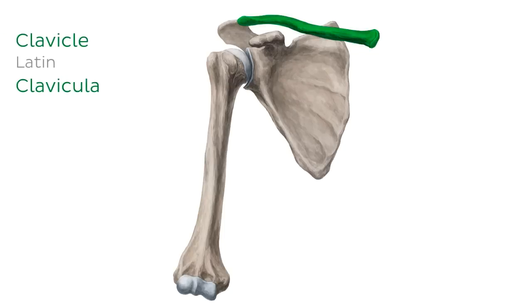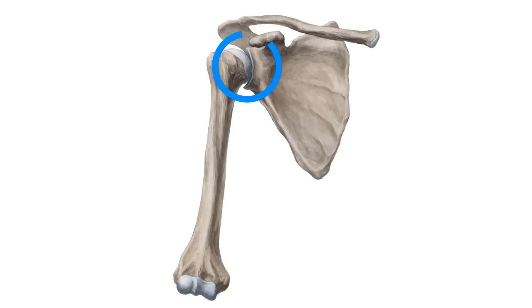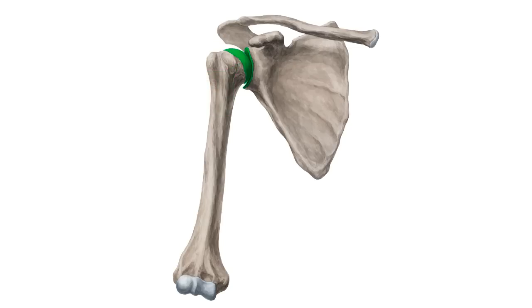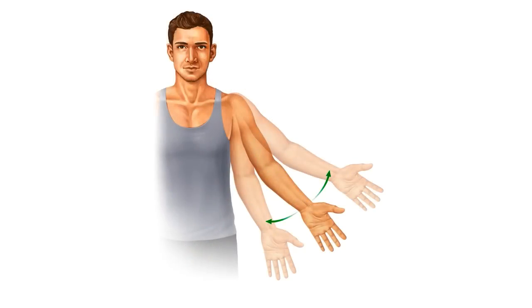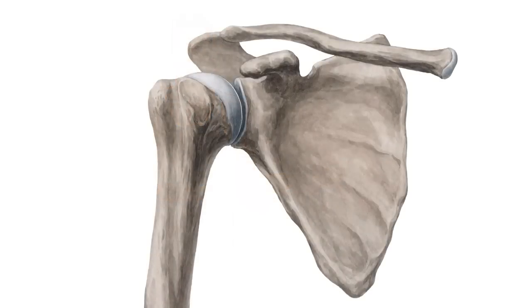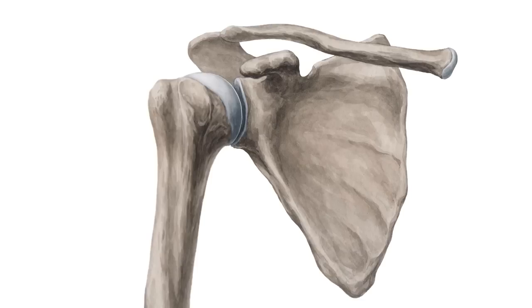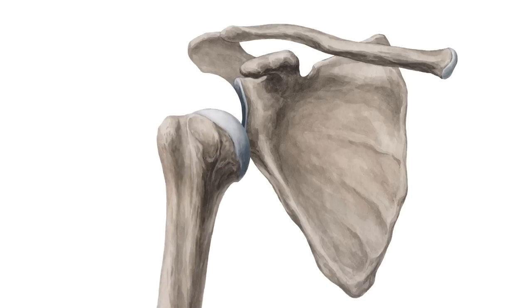In our illustration you can also see the clavicle, but we'll be leaving discussion of that bone for another tutorial. We will be looking closely at how the humerus and scapula articulate together to form the shoulder joint, also referred to as the glenohumeral joint. The shoulder joint is one of the most flexible and mobile joints of the entire body, capable of a wide range of specialized movements, but it is also one of the most unstable joints and can become dislocated relatively easily.